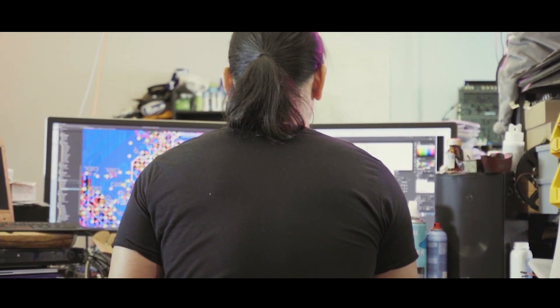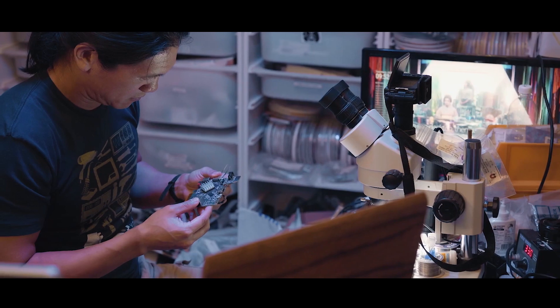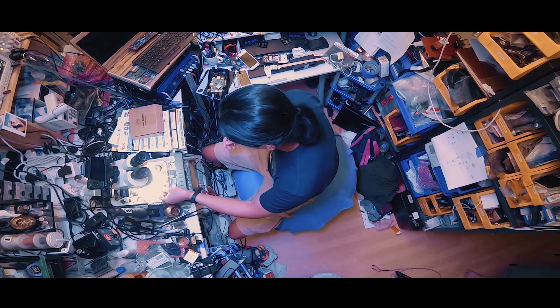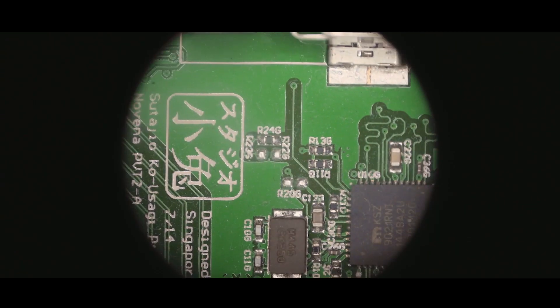One of the most inspiring maker videos I saw this week wasn't a project video, but this profile on maker Bunny Huang — his life as an engineer, and his philosophy around hacking and open source hardware and software. Highly recommended.